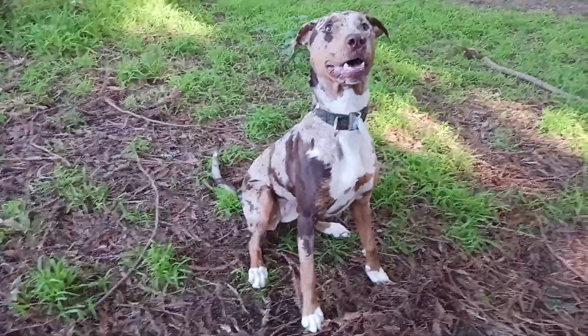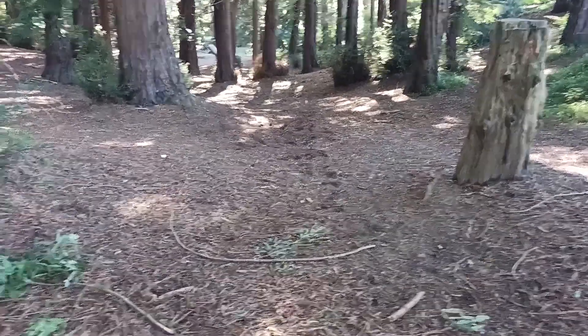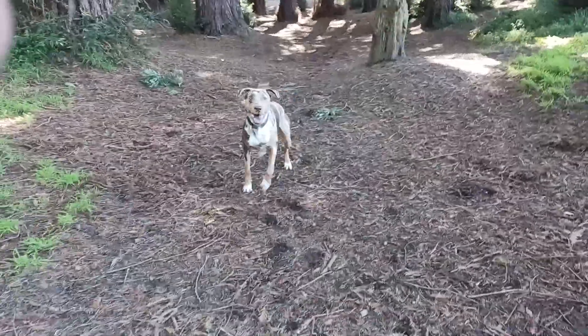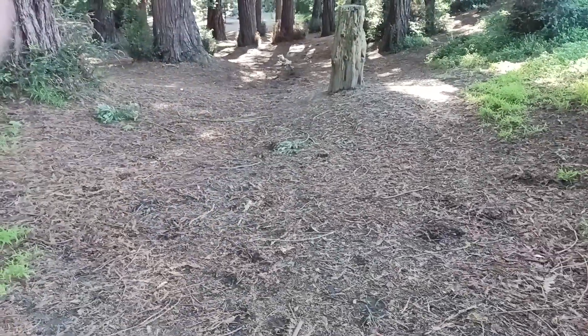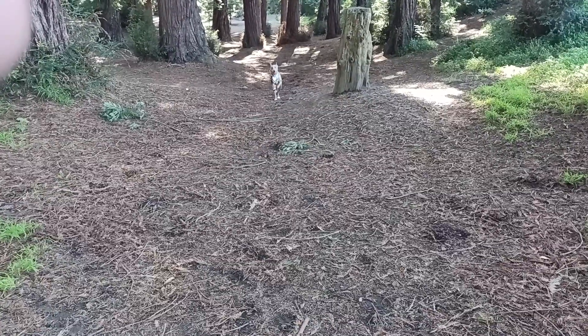Okay, go! Good girl. Bring it in, bring. Wait a minute, come — sit! Good job. Look at the dirt on her mouth. Sit, sit — good job. Okay, go! A couple more tosses. Good girl, come on. This really wears her out — it's nice. Good job, good girl.